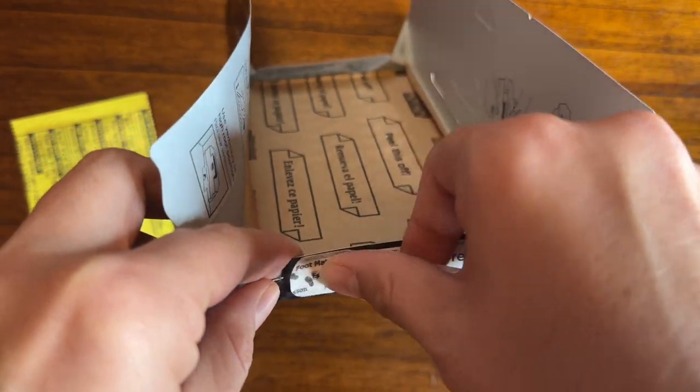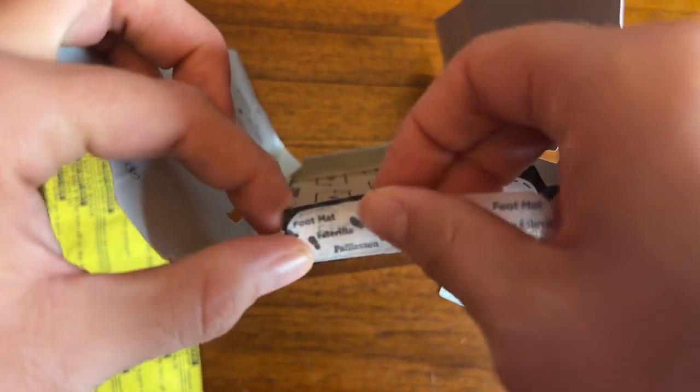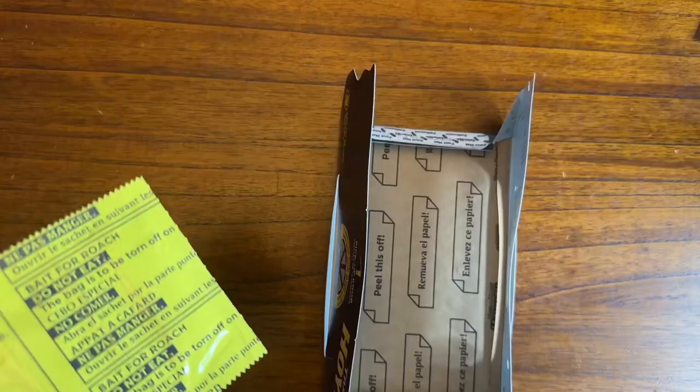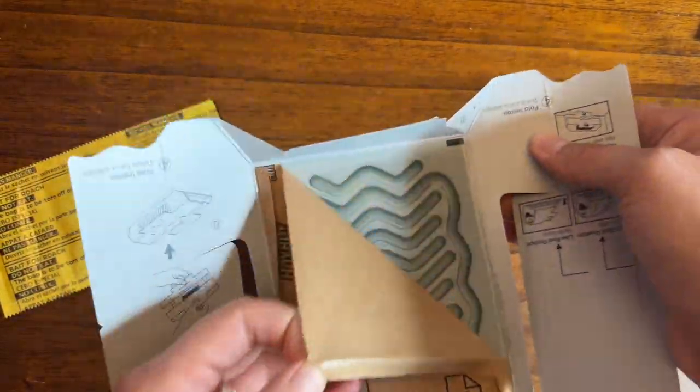First, you put the foot mats on the left and right part of the house — they are marked. These foot mats help the roaches get in without getting stuck. You'll put these on both the left and right side of the trap. Then you remove the protective brown sticky paper from the adhesive base of the house.